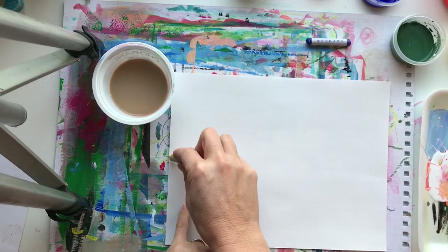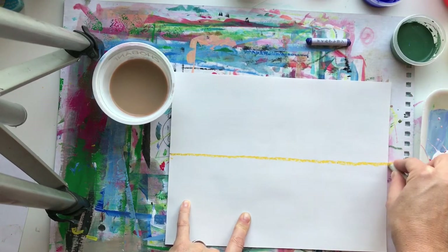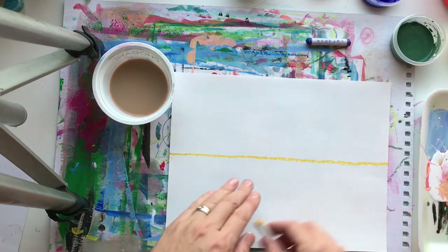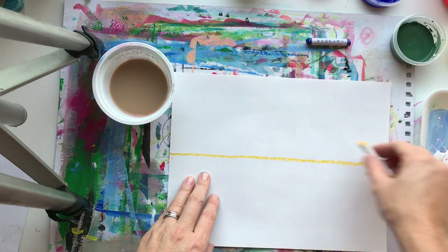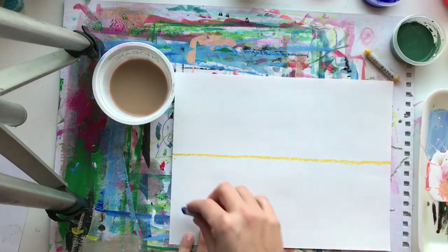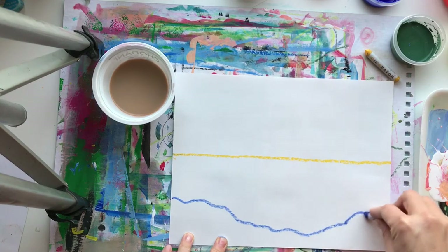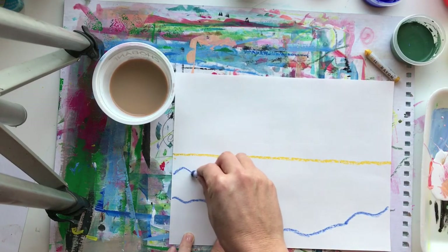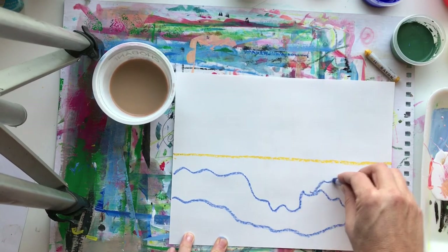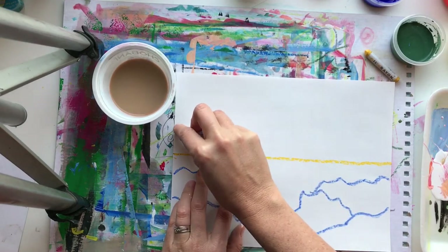I'm going to start by drawing a line to represent the water - the water of course is flat. Then I can draw some hills in the foreground and maybe some mountains in the background. Now I'm just going to draw some rolling hill shapes in the front, then dragon lines here. In the background I'm going to make them a little more gentle.